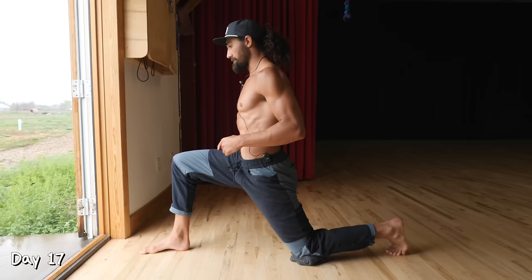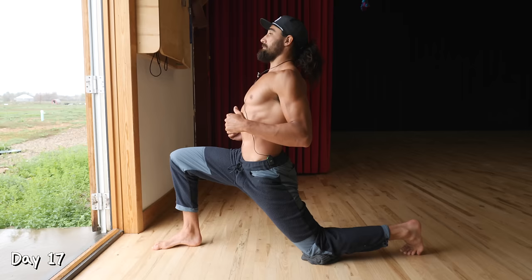Day 17. We are repeating that kneeling hip flexor to kneeling hamstring stretch, rocking between those two positions. 60 seconds — we're doing three sets this time.